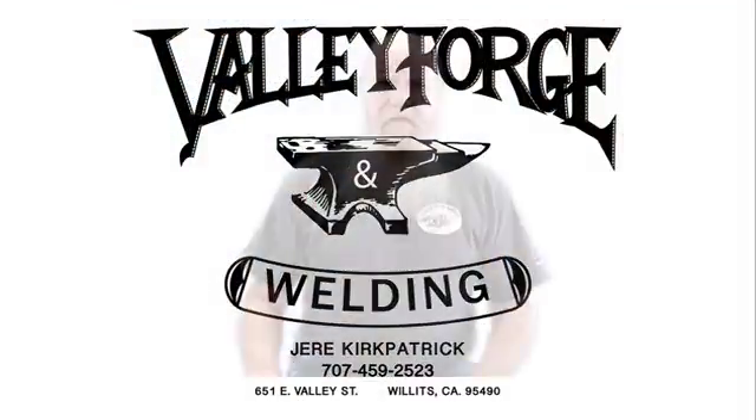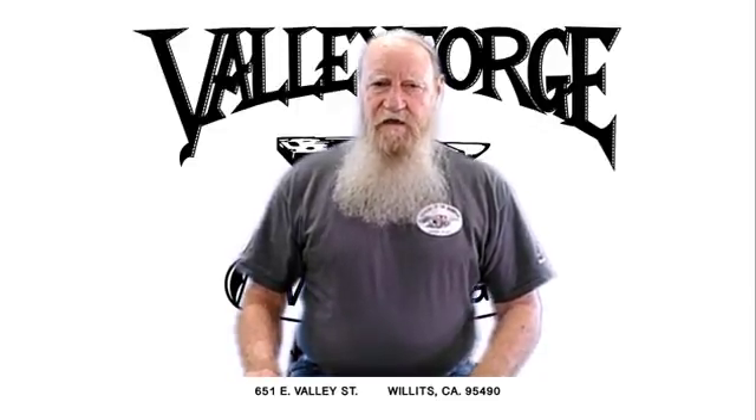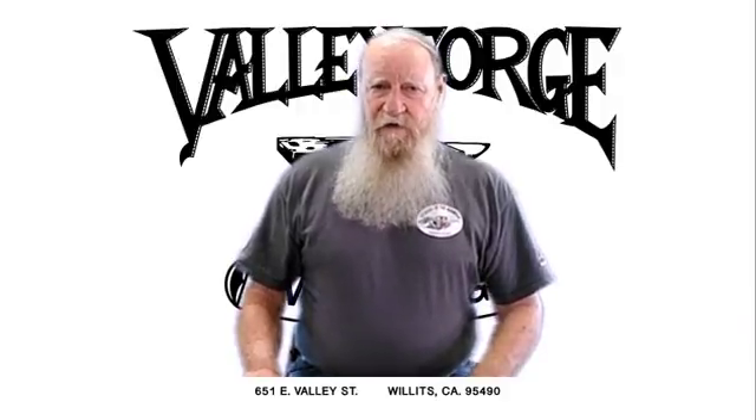Hello, I'm Jerry Kirkpatrick, and I'm teaching the fundamentals of metal shaping. I've noticed on YouTube that there are many videos that show how to weld aluminum with the oxy-acetylene, but none of them that I have seen shows you how to mix the aluminum welding flux.